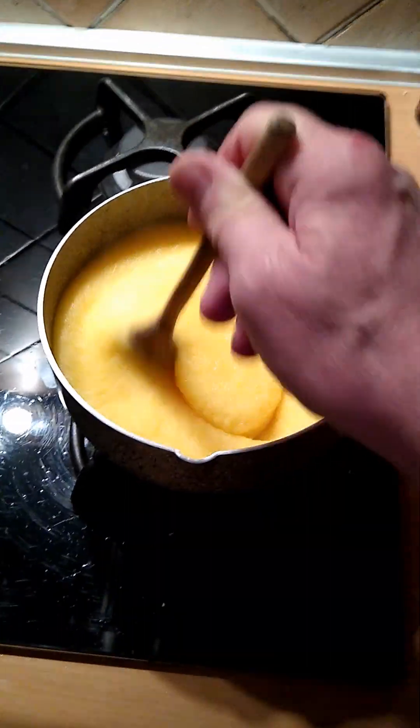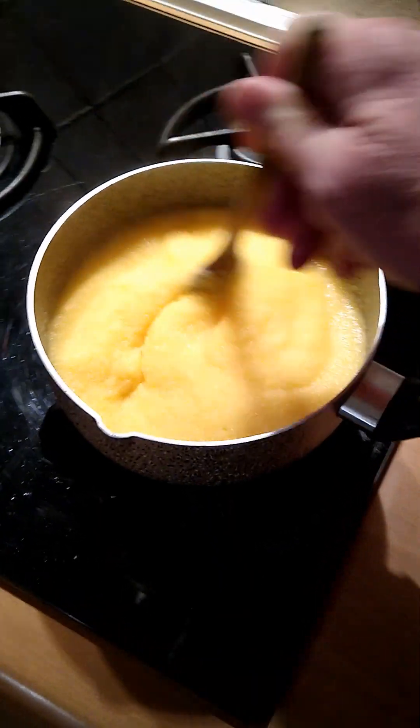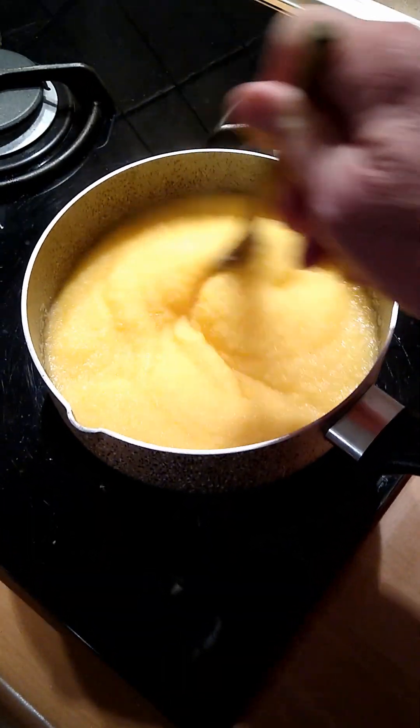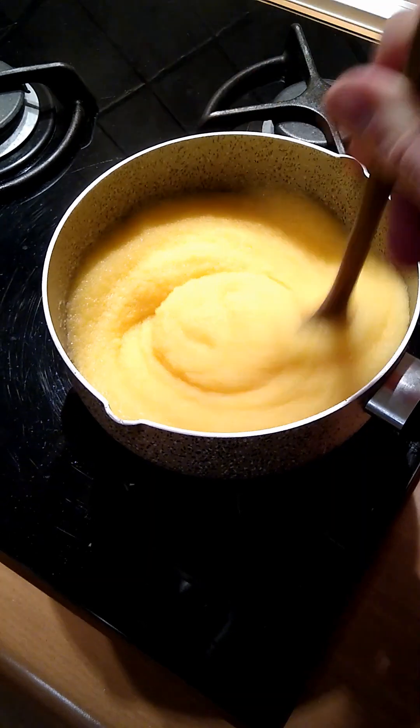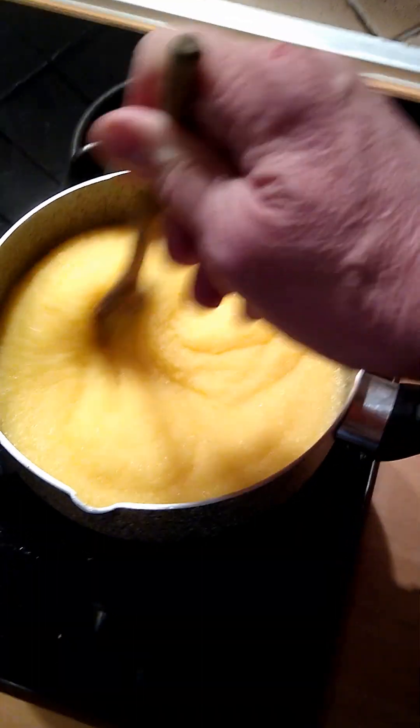It's winter — well, not quite winter. Today is November 22nd, right before Thanksgiving tomorrow. Am I interested in turkey? Well, yes, but I'm more interested in polenta here.